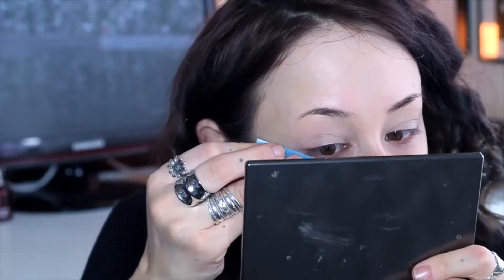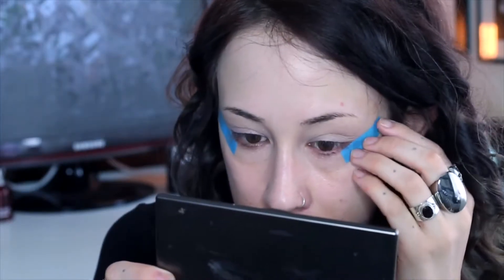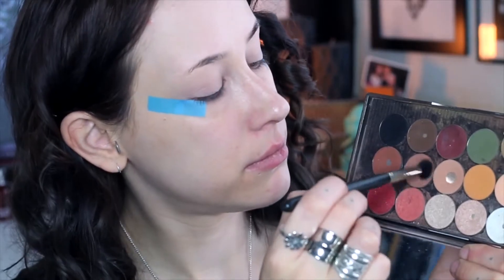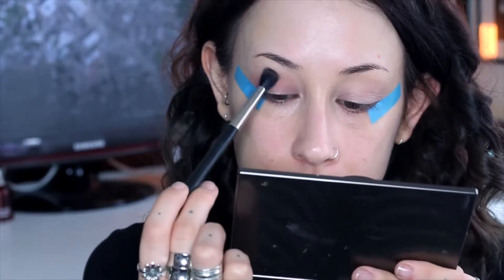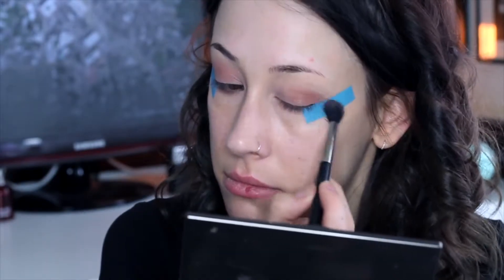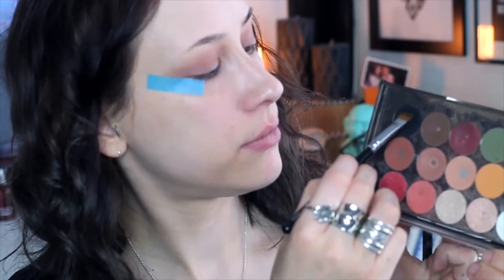Using just a simple foundation brush with nothing on it, just going to prime my eyes and then use some tape to create those flicks — they're going to be quite intense flicks but we're using shadow. So going in with Makeup Geek, using a light brown shadow as a transition colour along my lids and just above my crease to give it a bit of a base, and then I'm going straight into black.